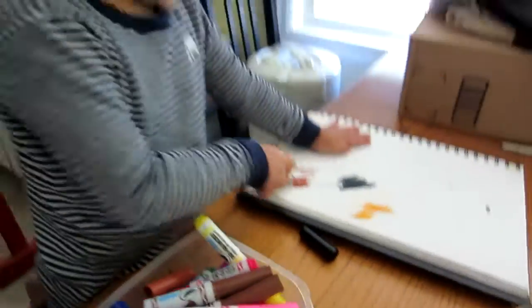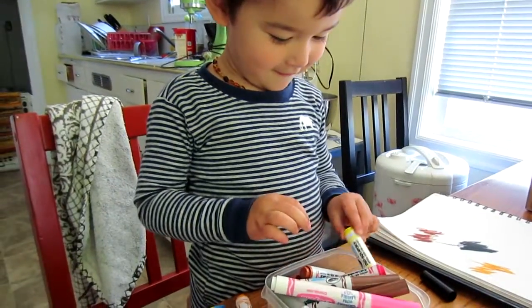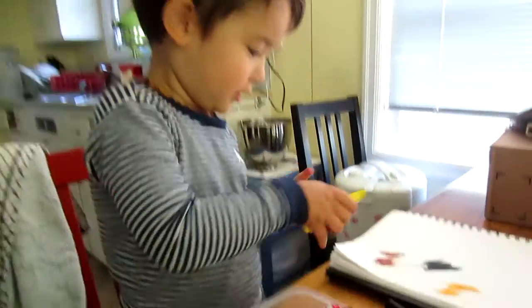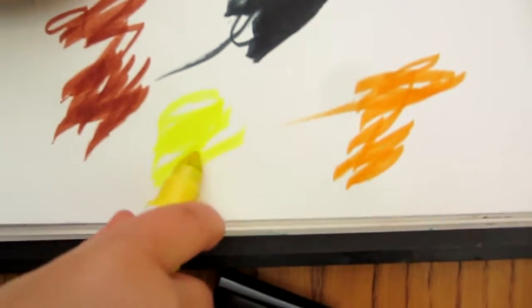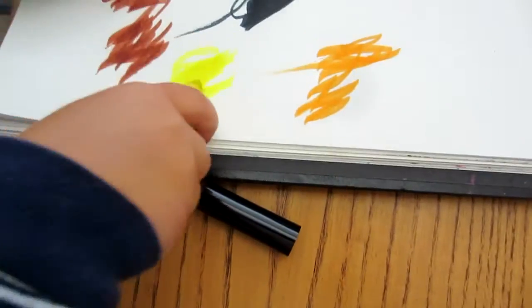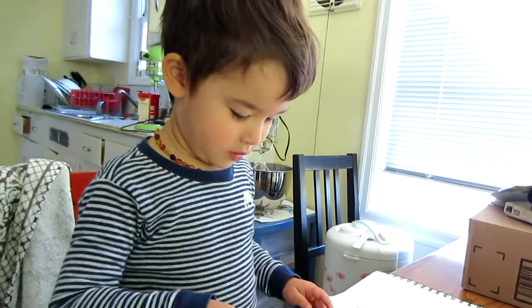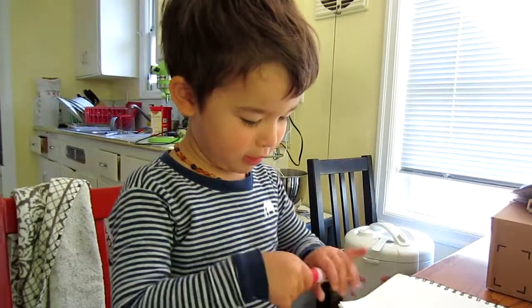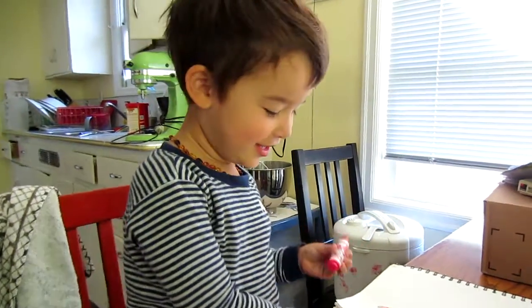Next. Next. Next. What color is that? Red. Red? Yeah, red.